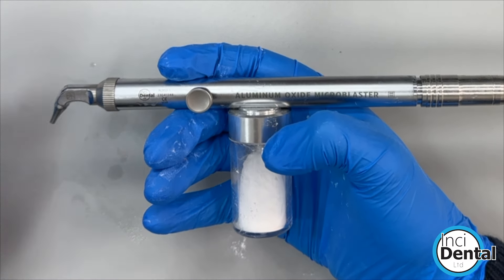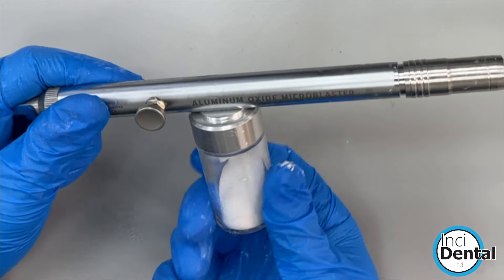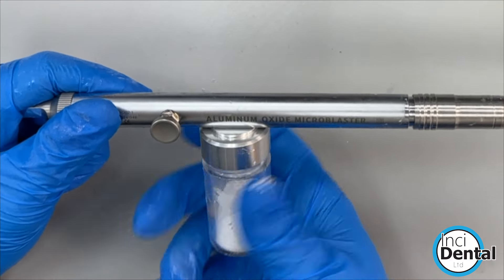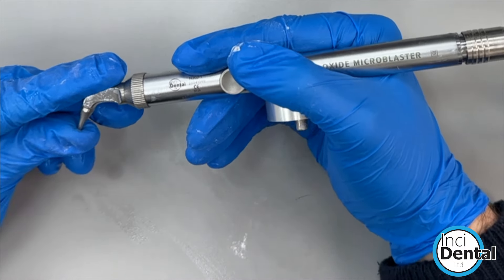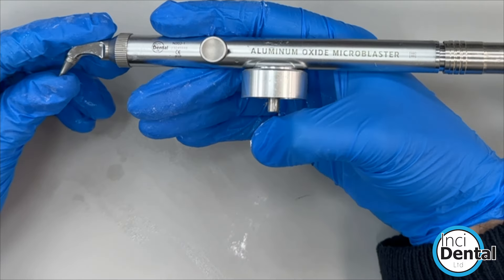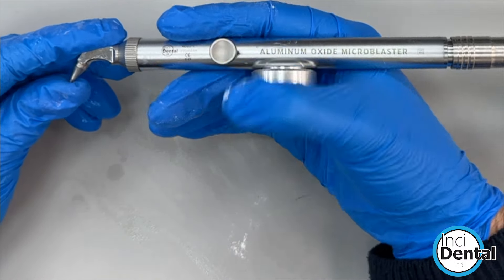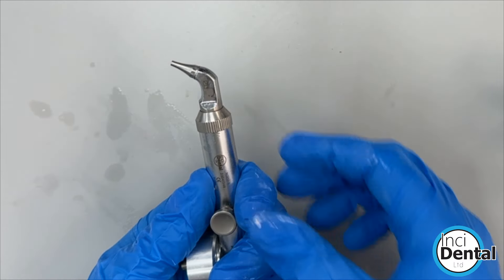Once you've finished using the microblaster, make sure you've cleared any sand out. Undo the jar, make sure the water is turned off, put your finger over the end, then put some compressed air through and press the button. You'll feel the air coming out the bottom, clearing anything left inside.